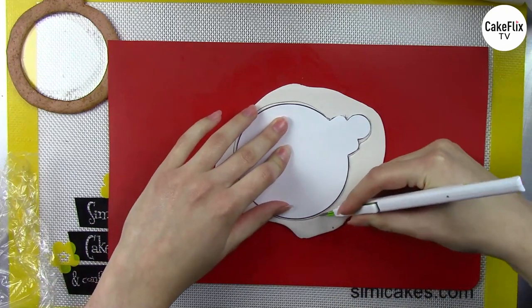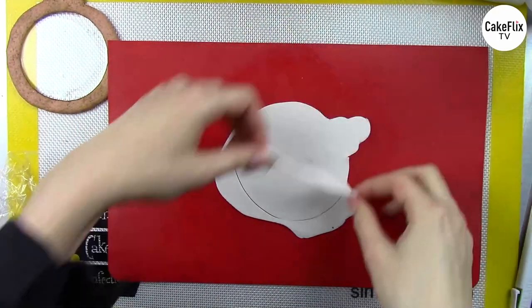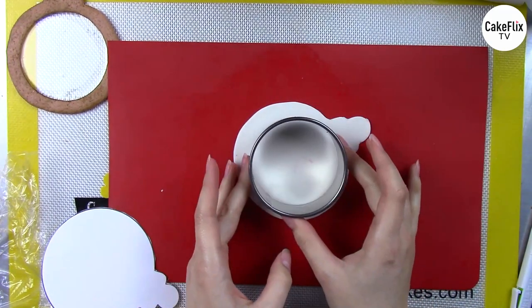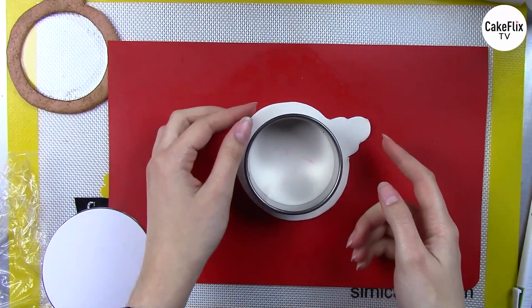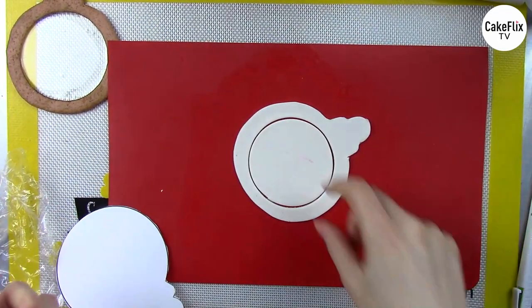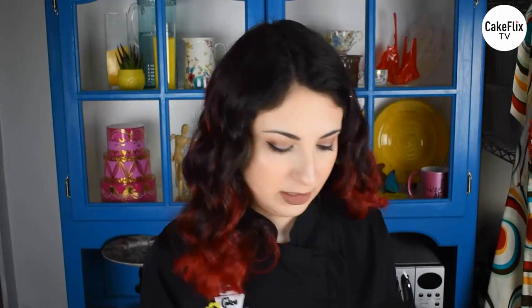Carefully cutting all the way around with my X-Acto. Then I'm going to use a circular cutter right on top of my circle instead of free-handing another circle in the middle — it makes it a little bit easier. Just punch out this circle with a plain metal cookie cutter, and you can see it just takes that hole right from the center. Perfect.